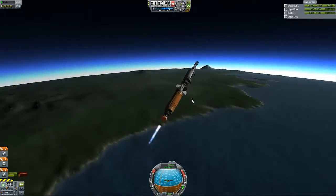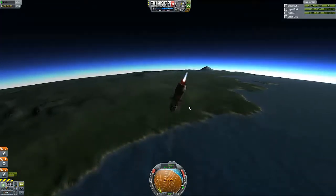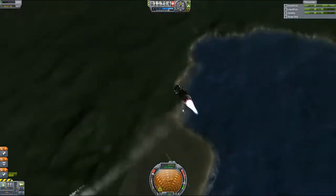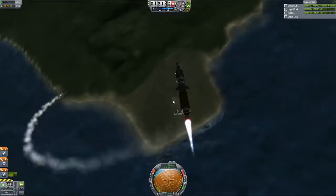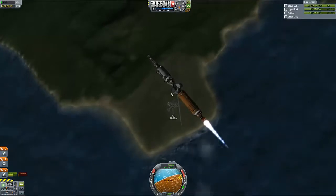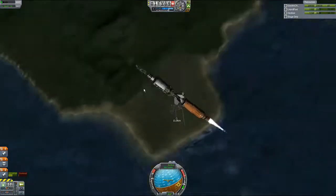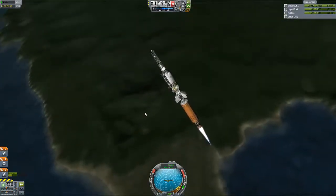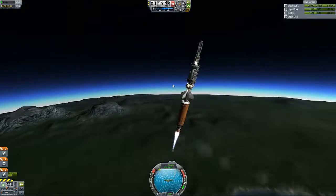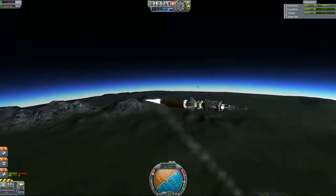Hold on, hold on — oh crap, no! I'm coming home, I'm coming home. Oh, okay, maybe not — maybe I'm still going into space. Help! Anything! Anyone! No? Well, at least we've got lights — we can go down in style with lights.